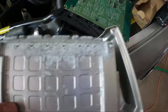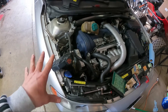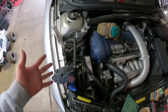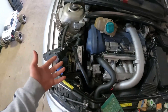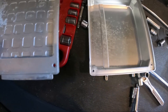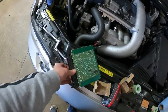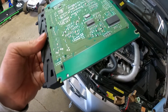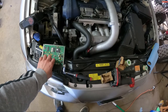Inside the ECM there was a bunch of white residue — I think it's water oxidation. This is the dumbest design I've ever seen on a car. Why would you put the ECU next to a coolant tank? The coolant probably boiled over or pushed water out, vapors traveled inside the ECM. And there's no gasket or water seal inside the ECM — that shocked me. When I put it back together I'm going to seal it with some sealant.